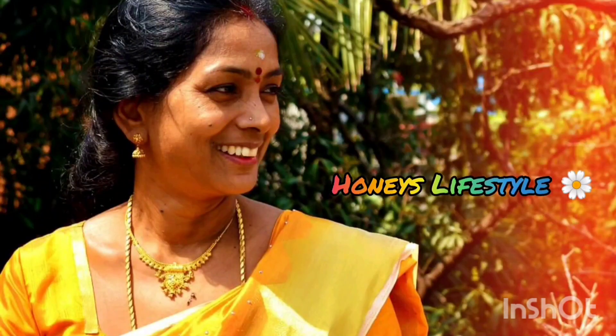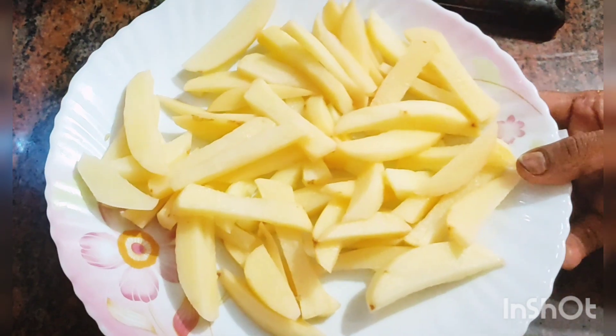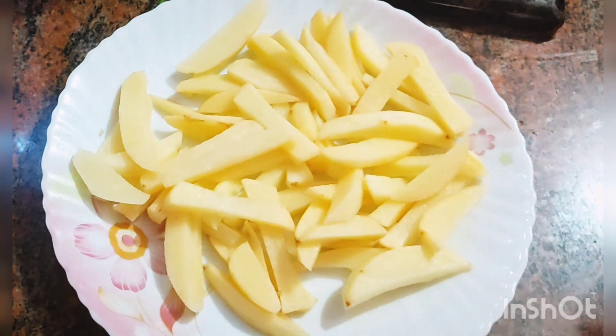Hi! Hello! Welcome to Honey's Lifestyle Channel. Today we will do a little crispy fry in the video.